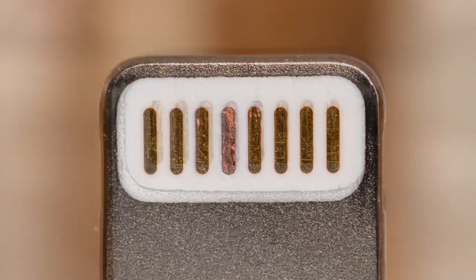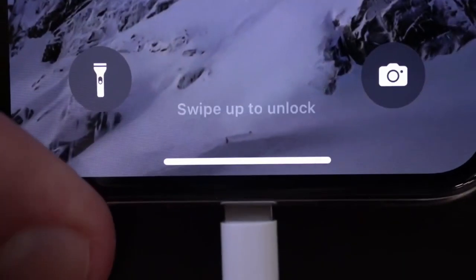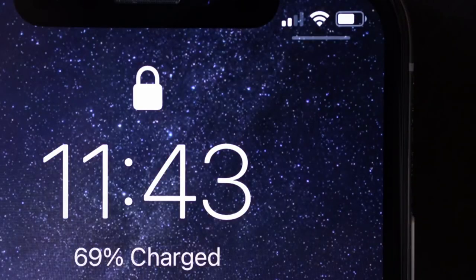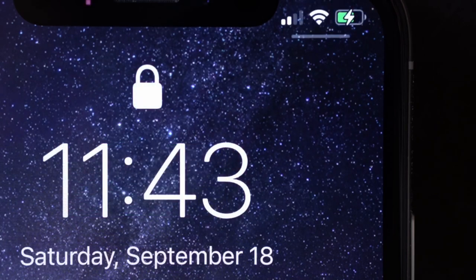Hopefully this will help you get a little more life out of your lightning cable. Plugging in my cable again... and hey, there we go. Back in business. Nice.